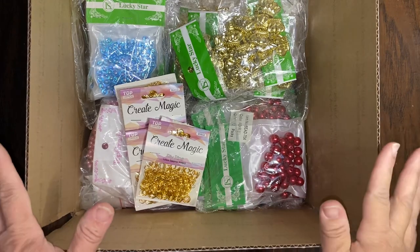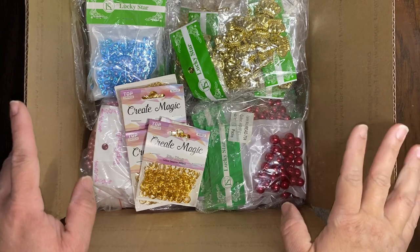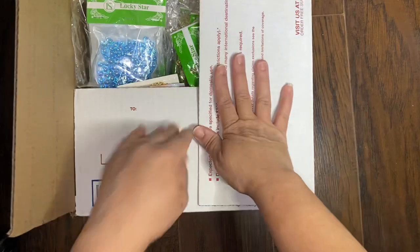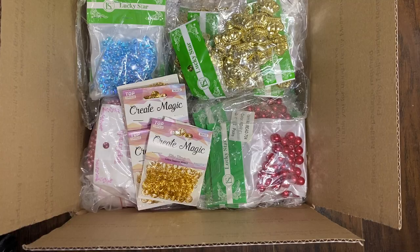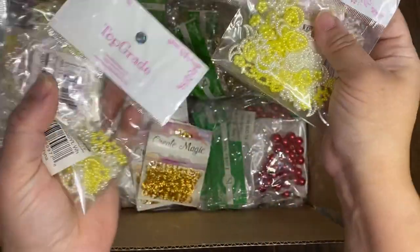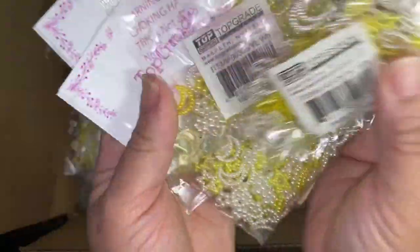This is the largest of the stashes and whoever gets this is going to be getting a lot of extra goodies. As you can see it is jam-packed, hopefully it will close with the extras. I'm going to show you the extra goodies — you're going to get six packs of these little charms, which I showed you in my previous video.